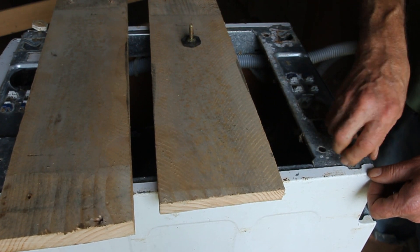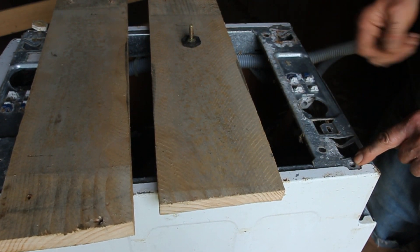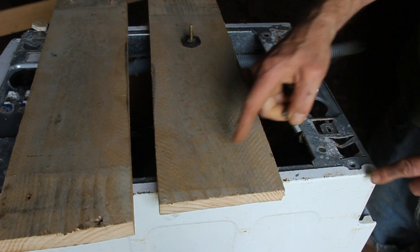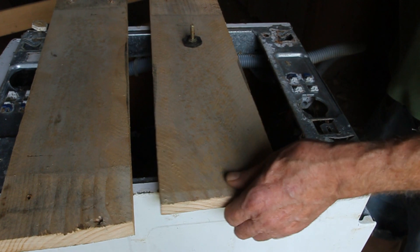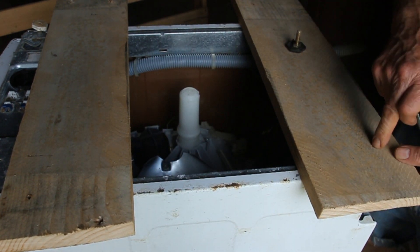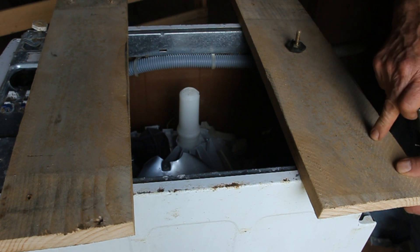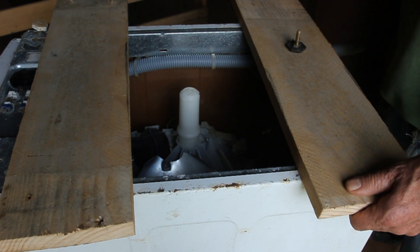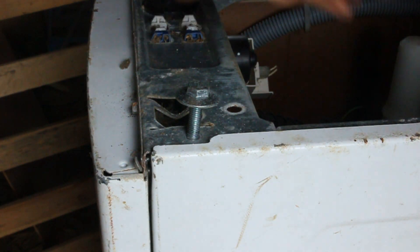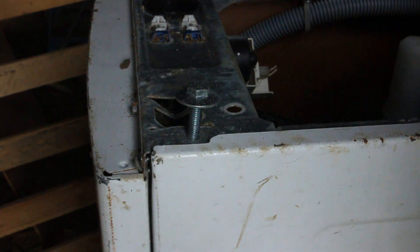These are eight millimeter bolt holes and I happen to have some eight millimeter bolts, so that will bolt the planks to the bottom of the machine, and then I'll be able to drill holes in the planks which will then bolt onto the pallet. I notice that the two front feet have been bent — they've been inclined a little bit inwards.